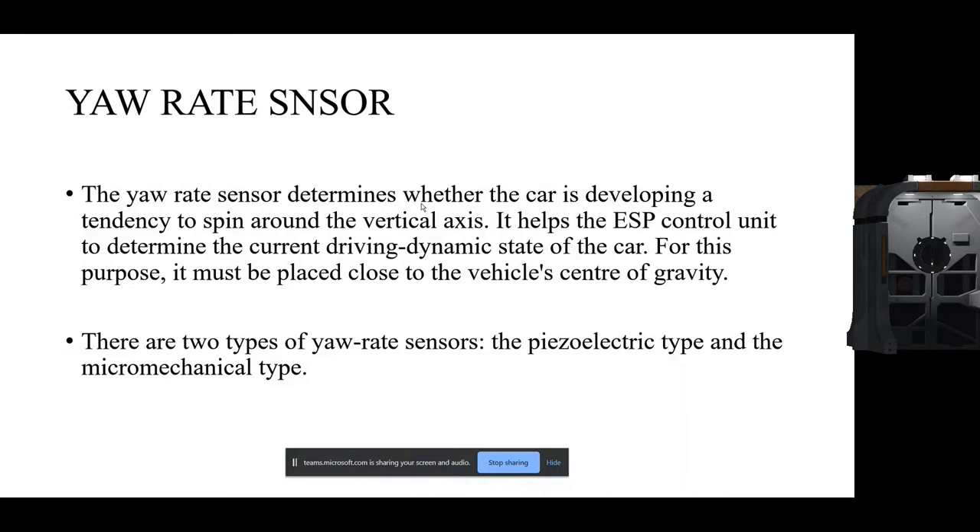We can correctly measure if we place the sensor at the center of gravity of the car. There are mainly two types of yaw rate sensor: one is the visual type and another is the micro-mechanical type. This sensor works on the principle of a gyroscopic device — a spinning wheel or disc in which the axis of rotation is free to assume any orientation by itself.